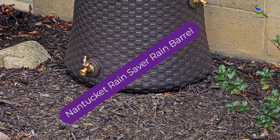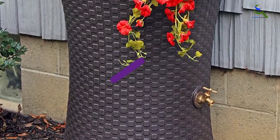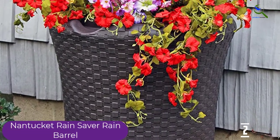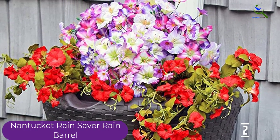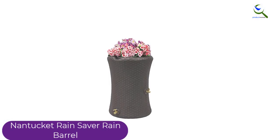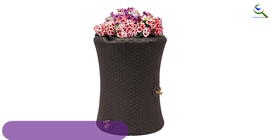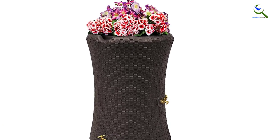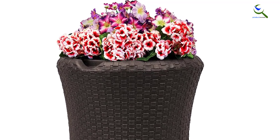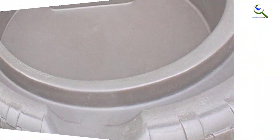At number 2, we have the Nantucket Rain Saver Rain Barrel. The Good Ideas Impressions Nantucket Rain Saver Rain Barrel is shaped like an urn and its wicker design will add class and sophistication to your rain collecting. This sturdy BPA-free 50-gallon rain barrel comes with a large 4-inch planter on top which helps to drain extra water so you can avoid root rot. Its mesh screen keeps out insects and blocks debris from entering your water supply. The Rain Wizard comes with dual brass spigots for use with a hose or 5-gallon bucket. You can choose from two colors, black or dark brown.